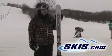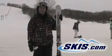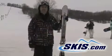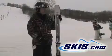Hi, I'm Steve and I just got off the Atomic Double Deck VarioFlex 82. This is a great out west ski. There's a narrower version at $799 for east coast and mid-west skiers, and this is the out west version of this technology.